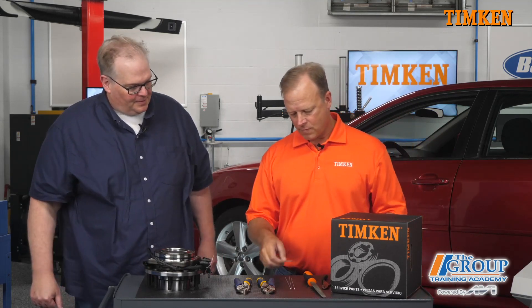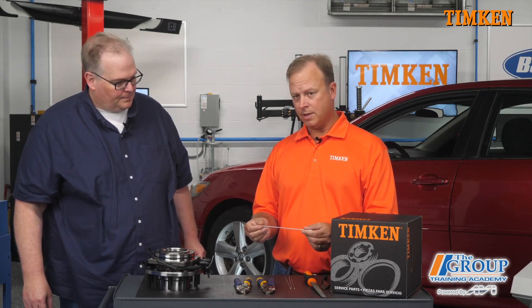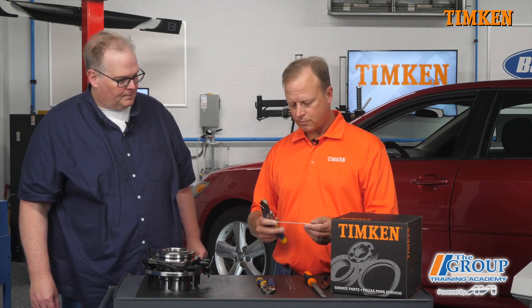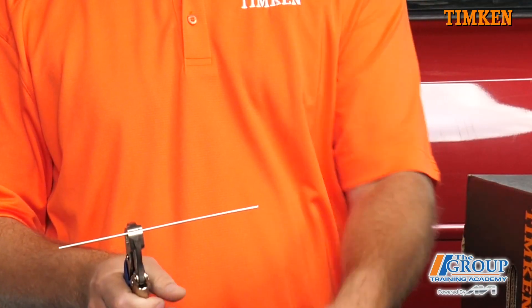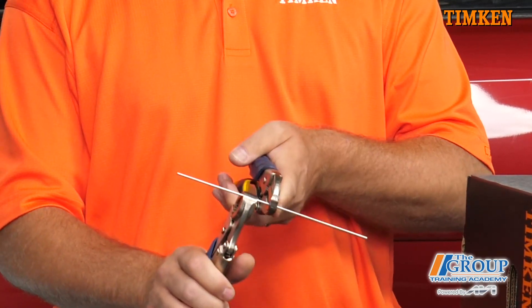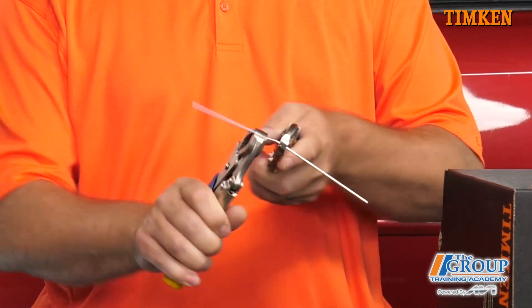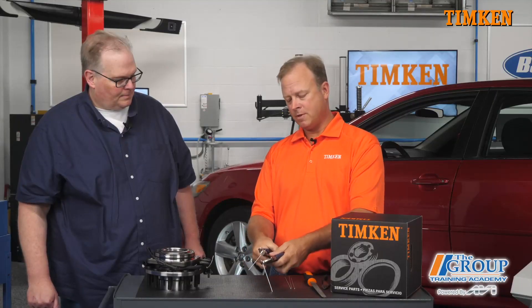So we have just a regular wire here, and what we're going to do is fatigue this — we're going to bend it back and forth. For example, like a coat hanger, when you bend it back and forth, what happens? It fails. So we're going to demonstrate that now, and it's just like when a rolling element rolls over a raceway — what you're doing is fatiguing the material just like you would with a coat hanger. We're going to count how many times we cycle this. We cycle that eleven times, and it failed.